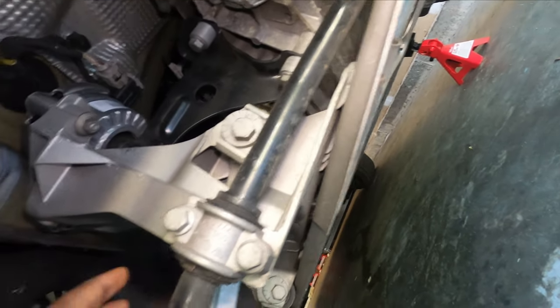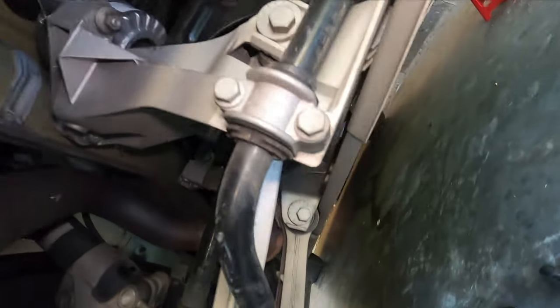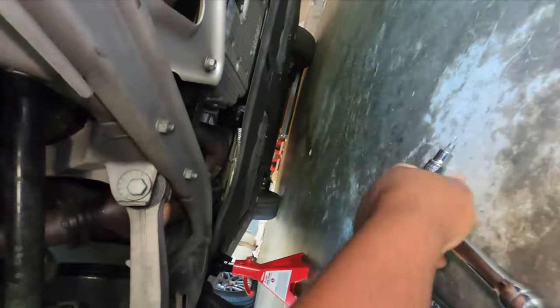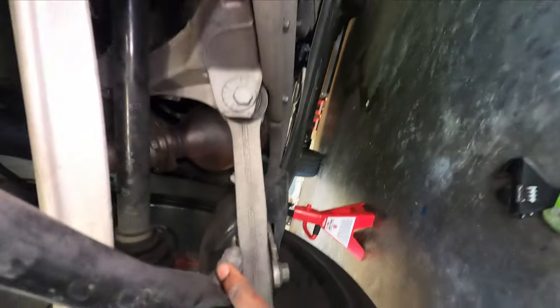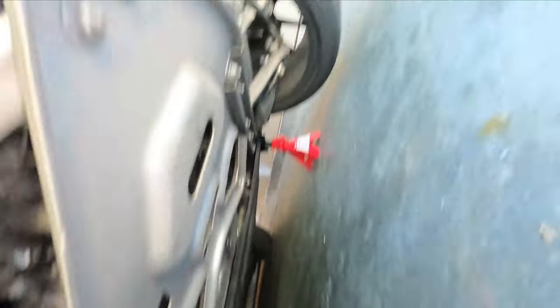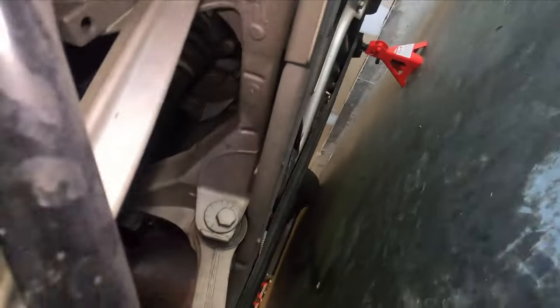There are 6 bolts to remove this sway bar right here. This one is a 13mm, and right here it's a 16mm. The way you remove it, you put a T30 in here in the middle and you put a 16mm wrench, and just remove it. Same thing on that side. Let me go ahead and remove all of those and then show you what we have to do next.